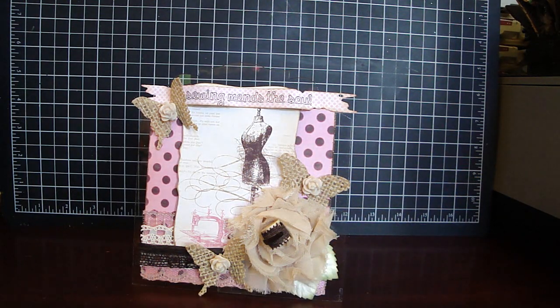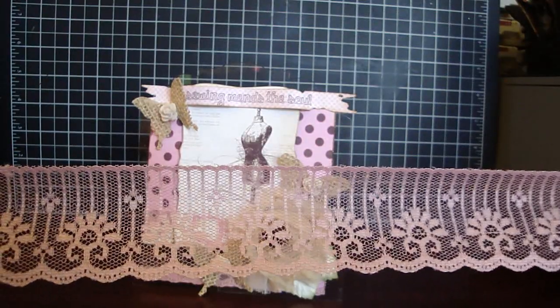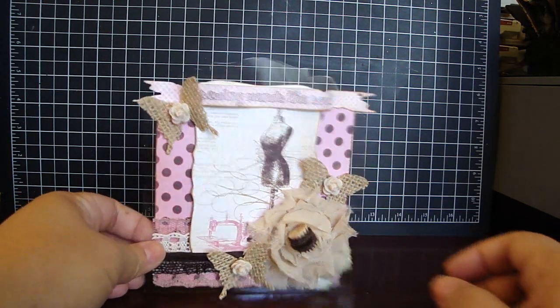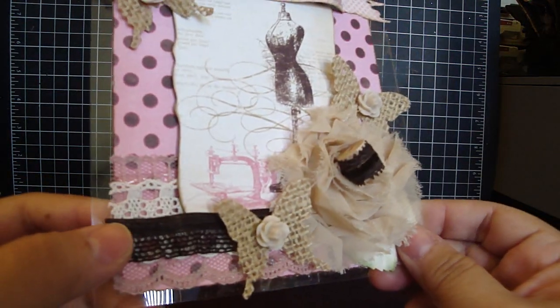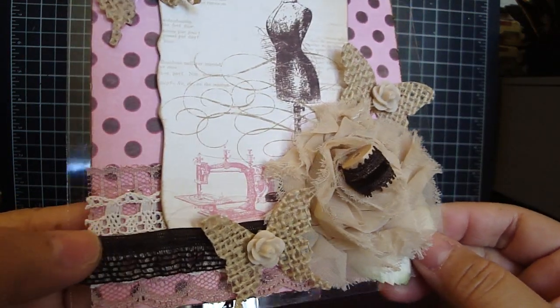These are Bev's gorgeous trims which are available at her Etsy — I'll have her linked down below. I love this pink lace; I first layered this onto the design paper. Then I took this really beautiful cream trim, which I don't have another piece to show you — this is actually my last piece right here. I love it, I use it so much.